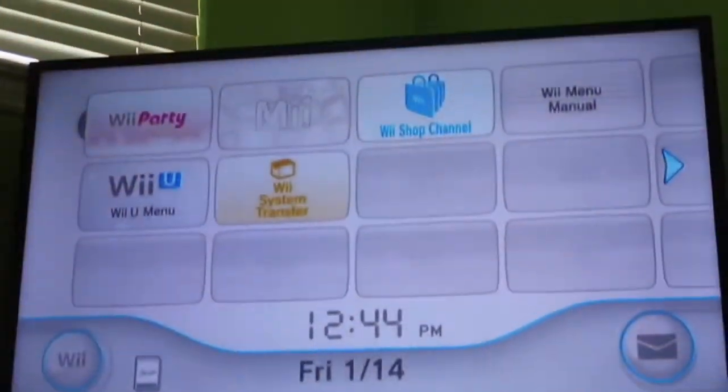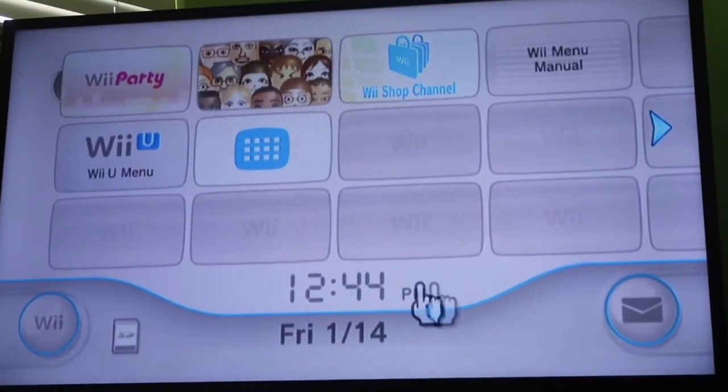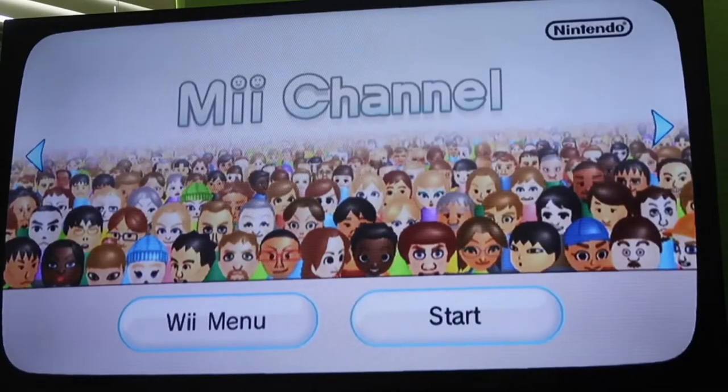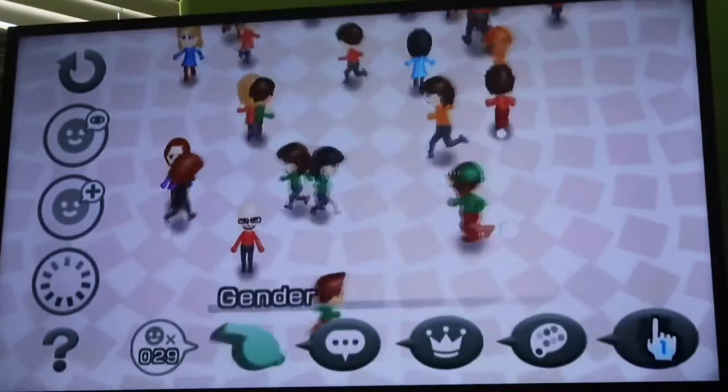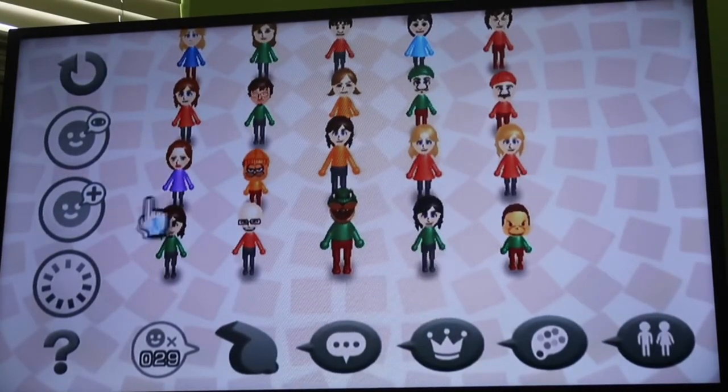If your Mii isn't maxed out and you want to know how to make my Mii on the Wii channel, watch this. This Mii creation tutorial is for you.